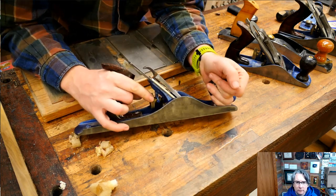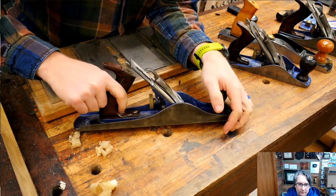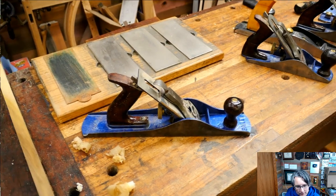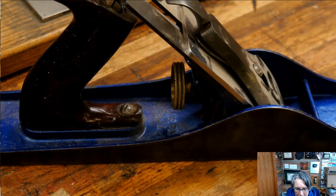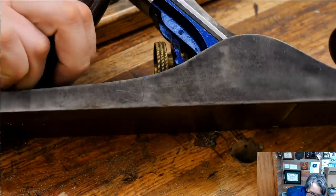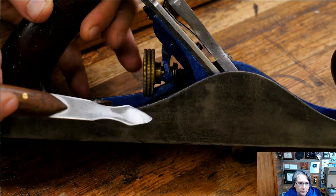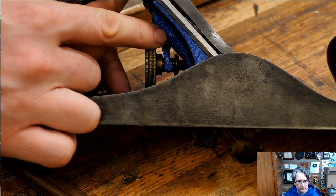You also have your depth adjuster knob. This gets a little confusing because some of the old Stanleys turned one way, and then at some point Stanley changed the threads so it turns the other way. This is where a lot of the problems really come in — just understanding this little mechanism and how it works. You have the knob, and on this knob there is a yoke. The yoke comes up and fits into a slot in the knob. As you rotate this forward, it moves the yoke forward. There's a little pin that's the fulcrum the whole thing turns on.